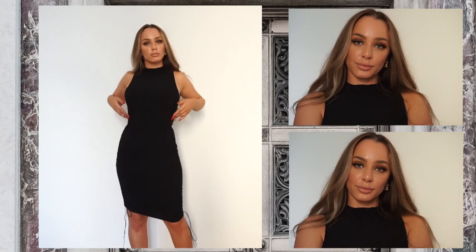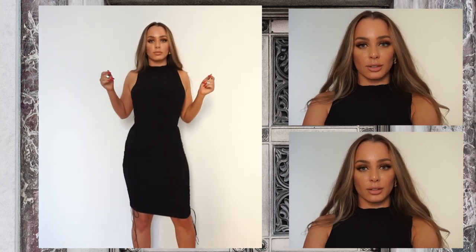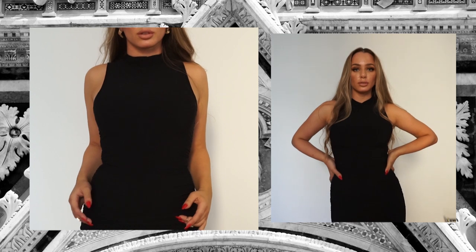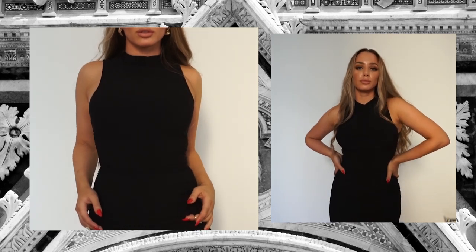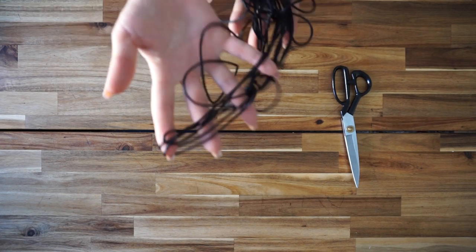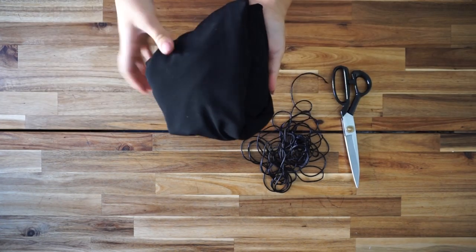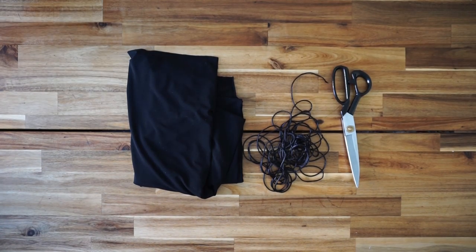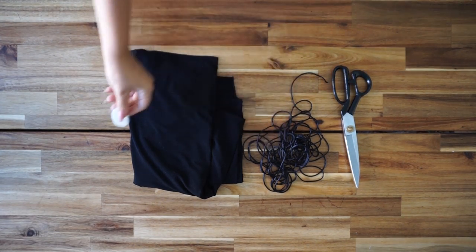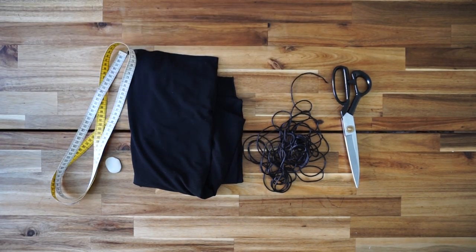For the materials you will be needing: scissors, 4 meters of silky fabric, black thread, 2 meters of elastic fabric or tricot fabric, a pen or crayon, a measuring tape, and a safety pin.